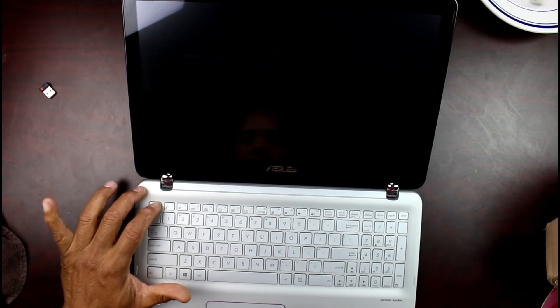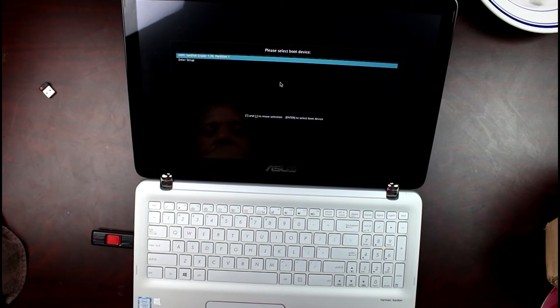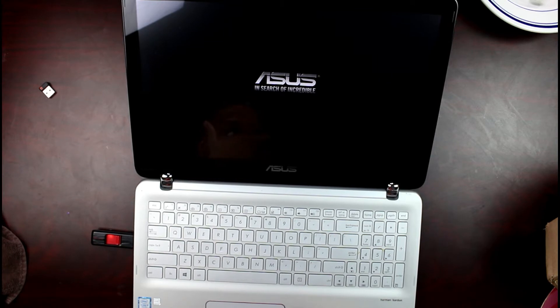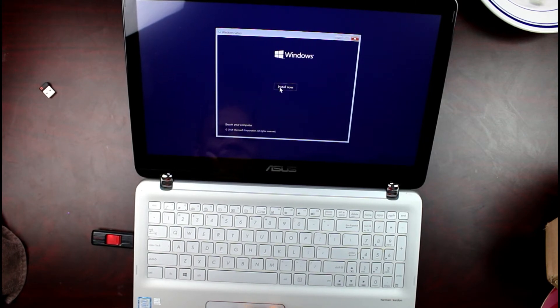So it's already seen it — it does recognize it. We're going to click Next, and we're going to click Install.